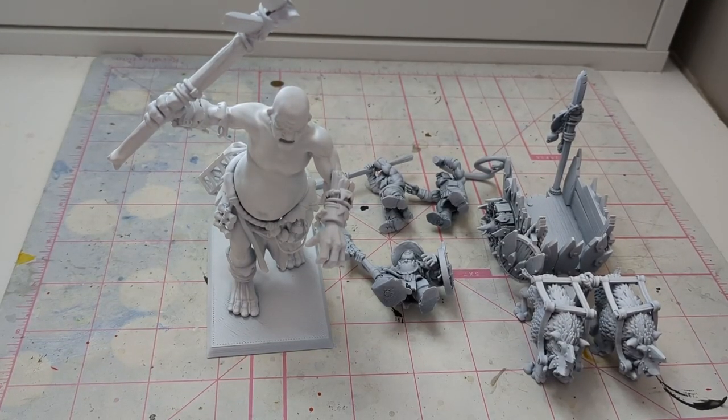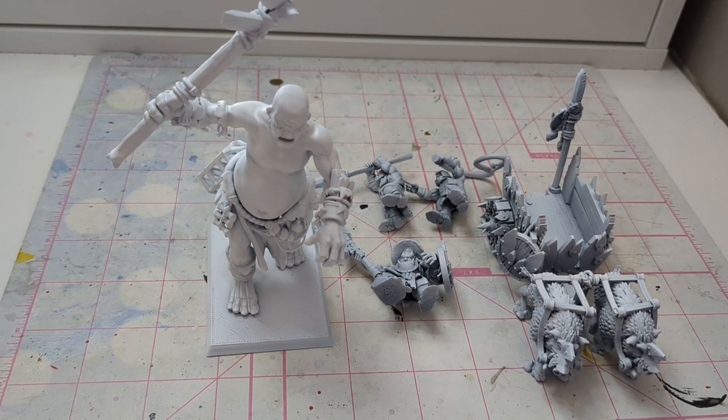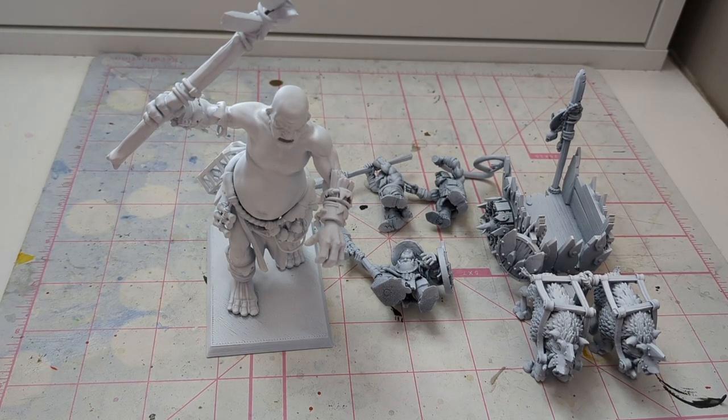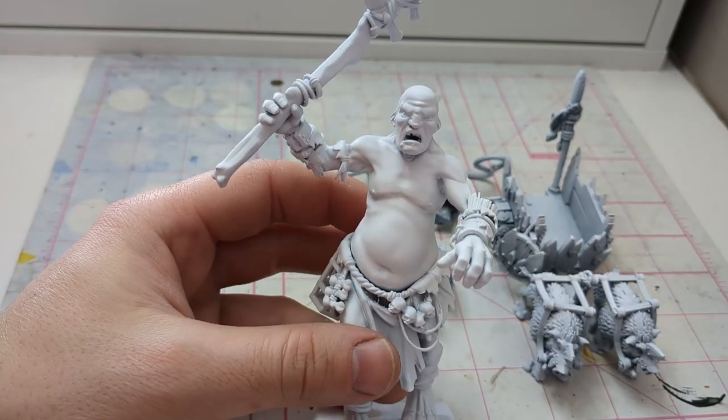Here are my upcoming projects. Dan and I are going to be attending an Old World doubles tournament in about a month's time, and I really want to get these done to have them in my list. Once again continuing the trend of Highlands Miniatures.